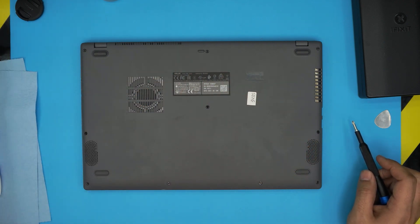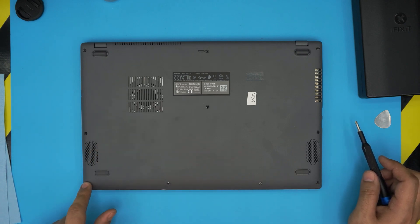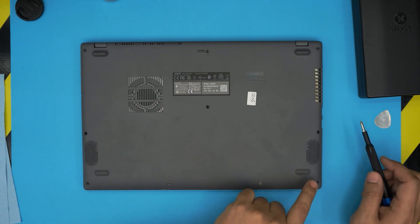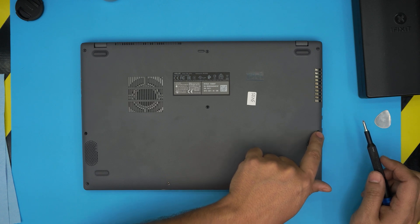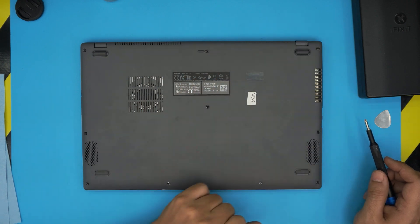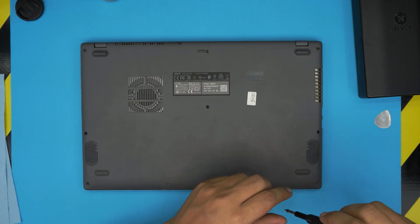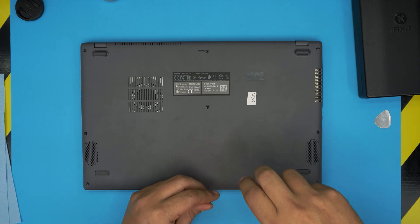Now we're going to remove all the screws from the bottom cover. There are three types of screws in three different sizes. The short ones are at the front — there are four of them. The medium ones are in the middle row — three of them. The long ones are at the back row — three of them. Remove all the screws and keep them in separate piles so you don't mix them up.